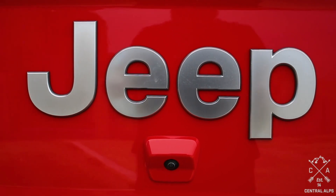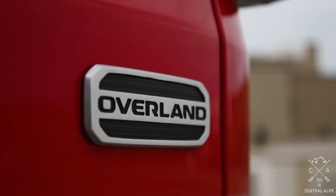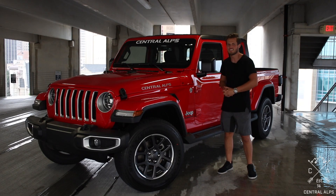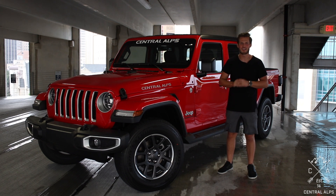If you want to keep watching, keep watching out for the build videos and the finished product, or go watch our initial thoughts video as well. We would love to get your thoughts on the JT. So again, my name is Michael with Central Alps — thanks for watching and have a great day.